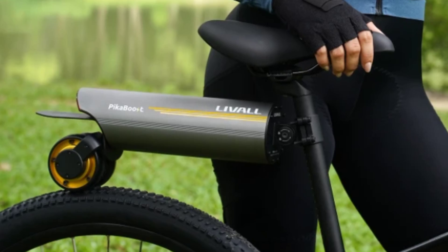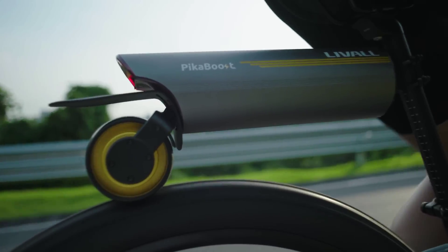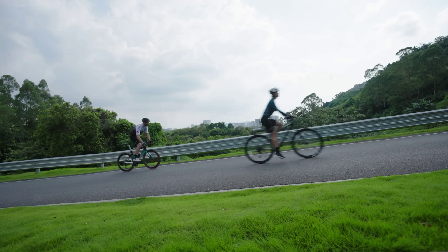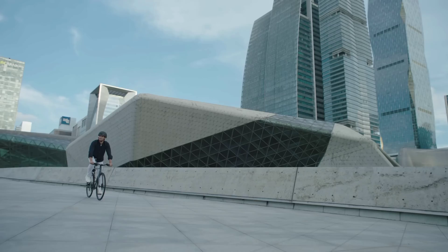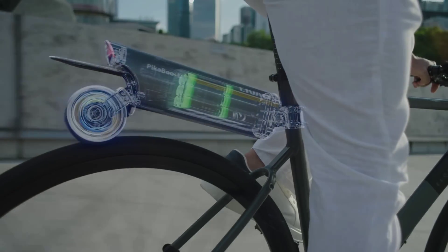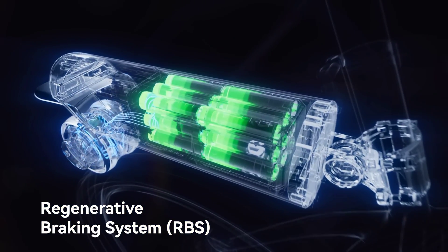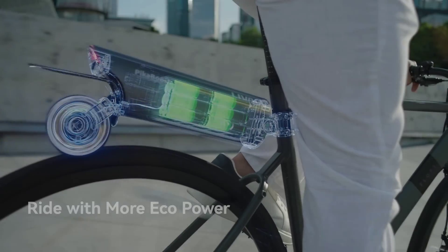PicaBoost 2 is built to match any bike. Installation takes less than a minute and consists of connecting the motorized module to the seat post and onto the rear wheel. Since the module moves a small wheel that, in turn, moves your rear wheel, there's no need for complicated assemblies or getting tangled in connecting cables.